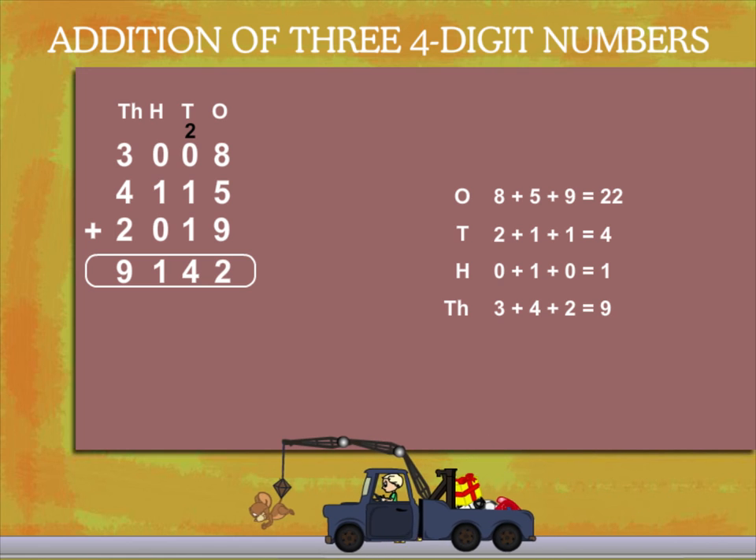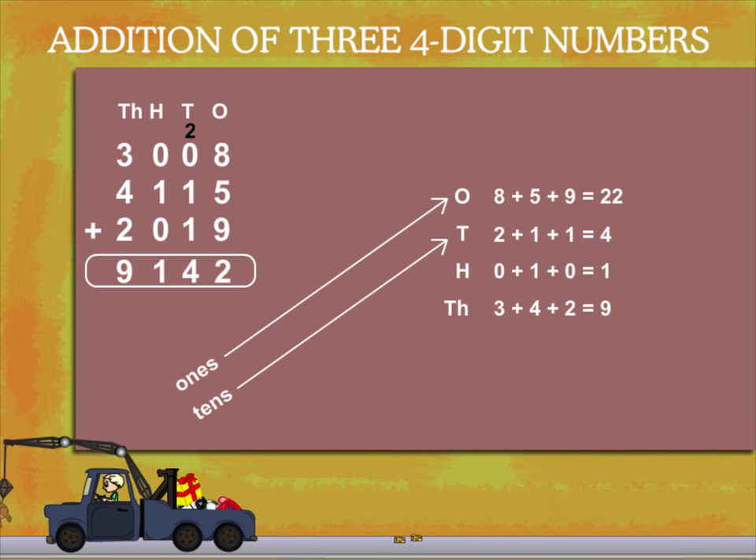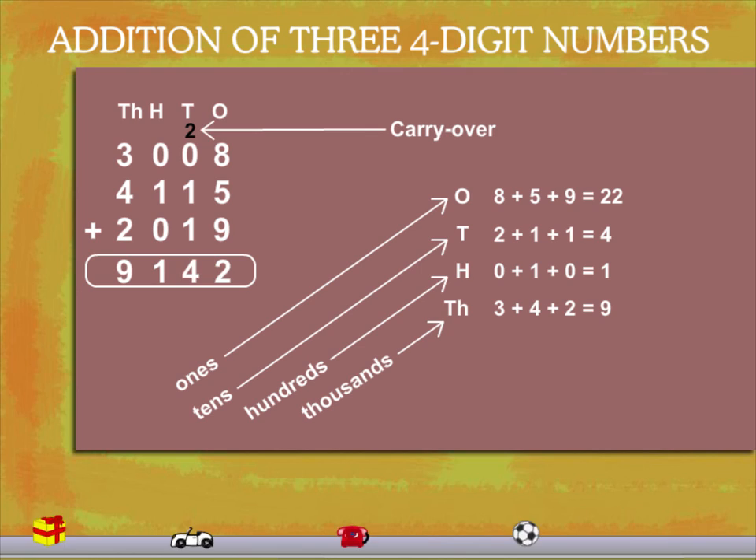So you can see here how easy it is, and you get 9142.